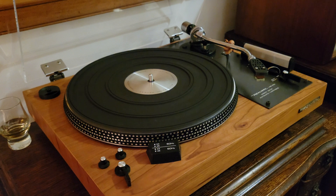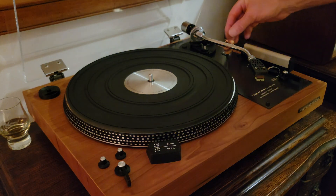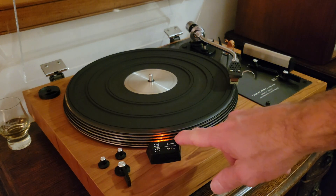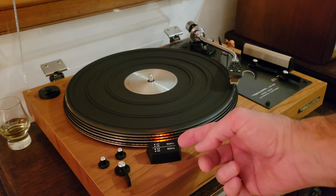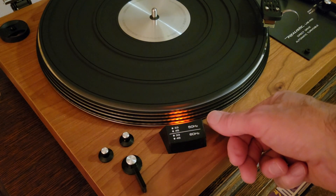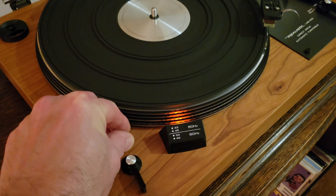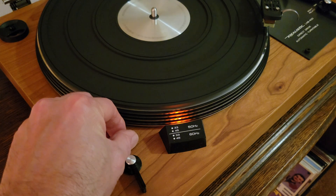Many of you will have a turntable something like this. It has a strobe indicator of the speed. So this is simple enough — turn on the turntable and observe the strobe. It has markings both for 50 Hz and 60 Hz. We observe the correct band and note whether the dots are moving or not. If they're standing still, then the speed is correct. If it needs correction, we can use the pitch control to speed it up or slow it down.